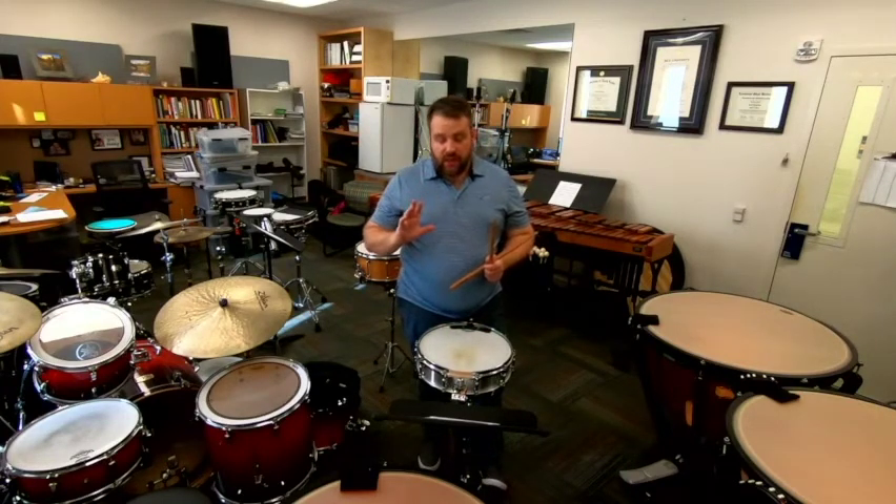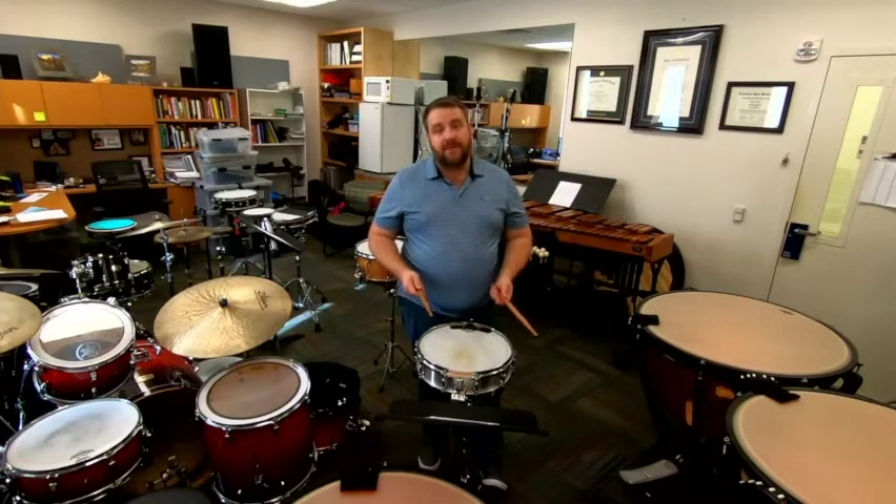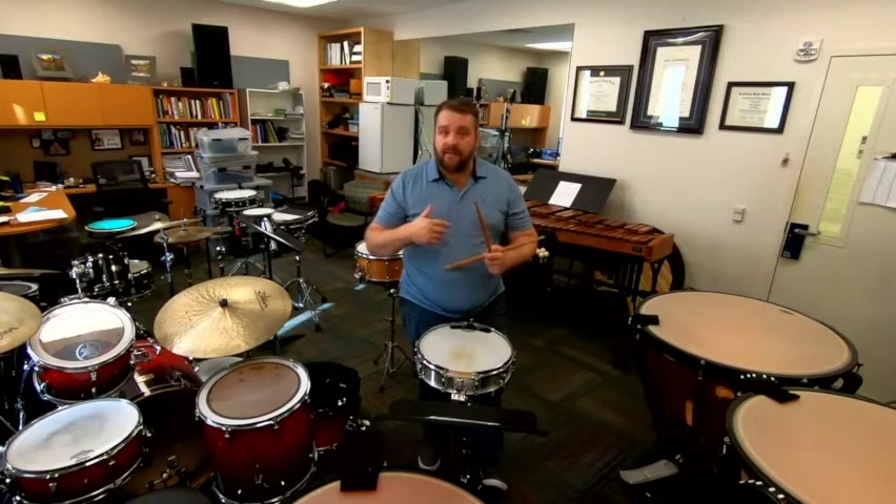That doesn't always work throughout the piece, but it's a good general rule to follow. As you're playing, some people's buzzes sound different from others, and it's kind of up to you to determine the places where you think your underlying roll speed needs to go faster or slower. But 16th notes is a good place to start for this piece.